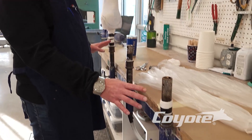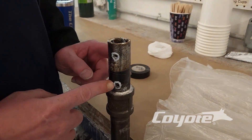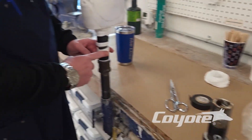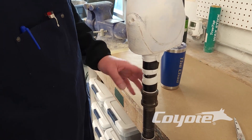Here are our typical vacuum stands here at Coyote. What we have here is a lower vacuum hole and an upper vacuum hole. As demonstrated here, you can see they're already covered up with vacuum nylon, so we can get vacuum without sucking the bag into the hole.